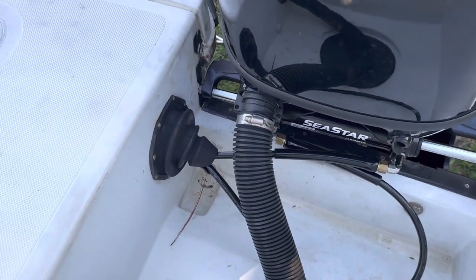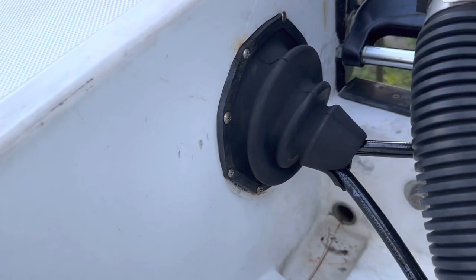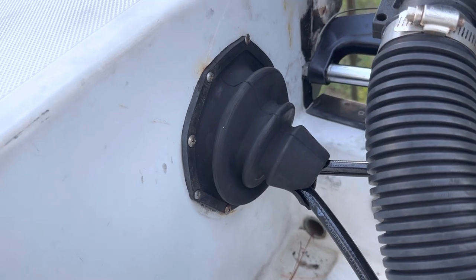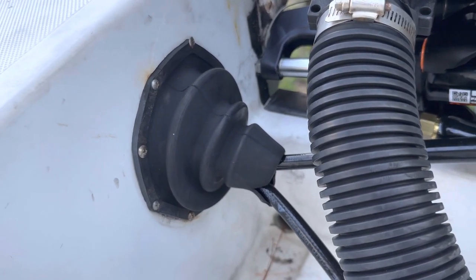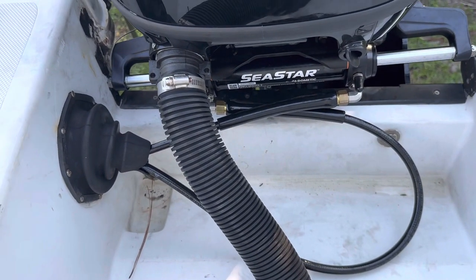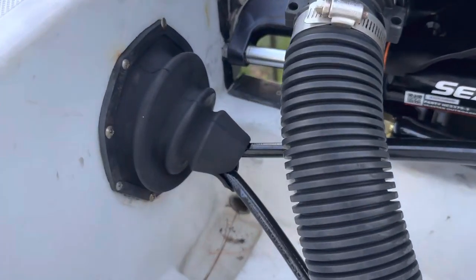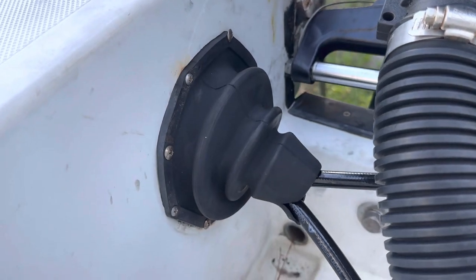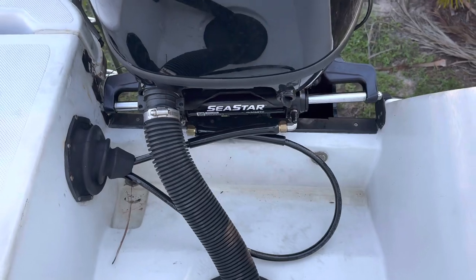As you can see, they ran the hydraulic hoses right through the old rubber boots for the steering. This was only possible because I had the four-inch jack plate. I've seen this done on other boats and for some reason they didn't need the jack plates — they might have been older engines. They had to close this hole and run the hydraulic hoses through the fiberglass. That's the setup.